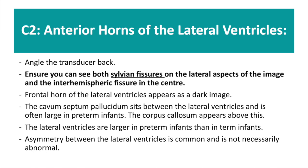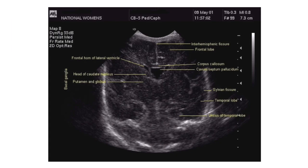Next, angle your transducer back, ensuring you can see both sylvian fissures on the lateral aspects of the image and the inter-hemispheric fissure in the centre. This ensures that your image is symmetrical. Here you will obtain image C2, which is the anterior horns of the lateral ventricles. The cavum septum pellucidum sits between these lateral ventricles, and they are often larger in preterm infants than in term infants.